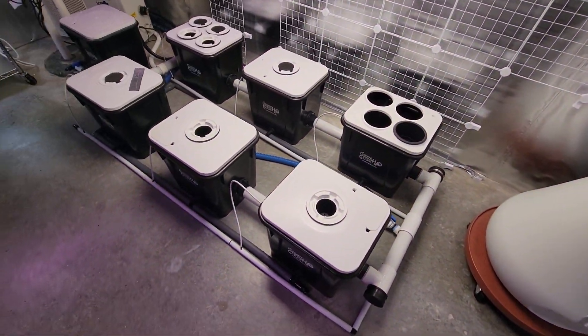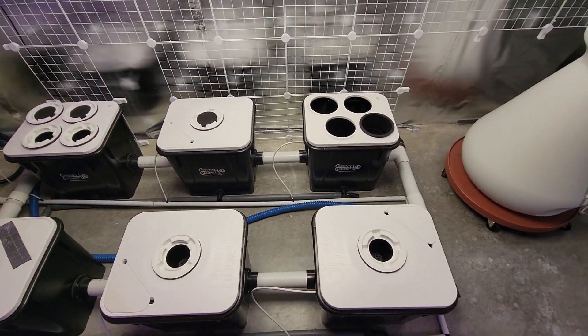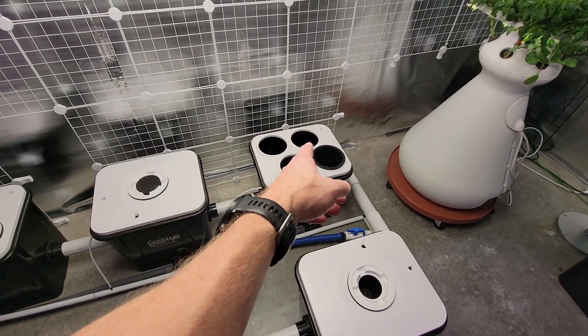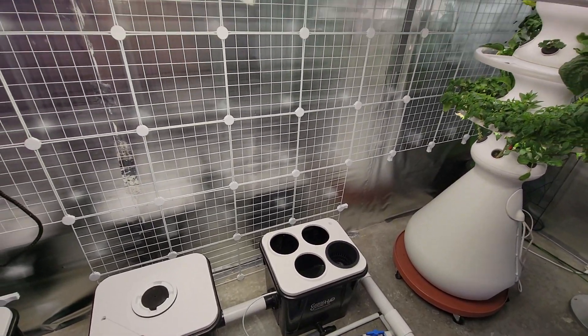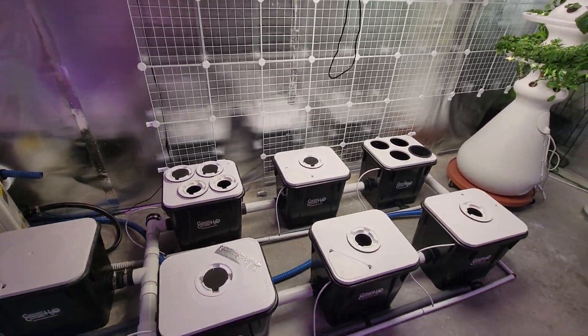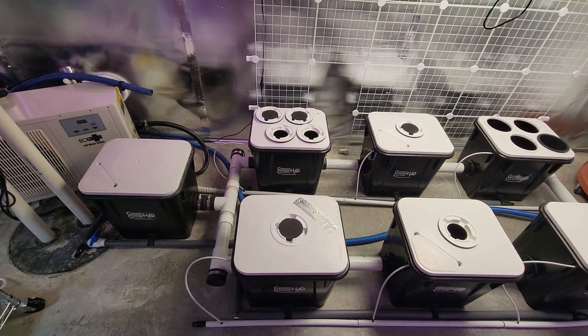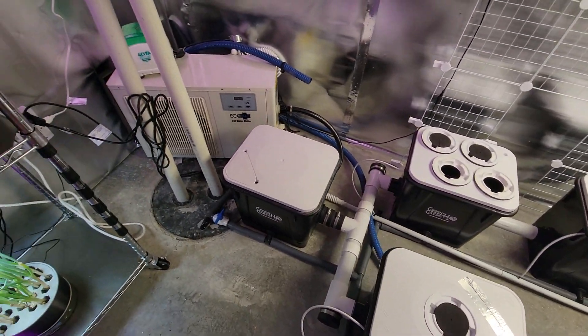My new system is going in here. I'll be able to put a bunch of cucumbers and melons in these buckets — that's why there's four of them in there — so I can just cover this wall here. Other buckets will be for big plants: tomatoes, big peppers.